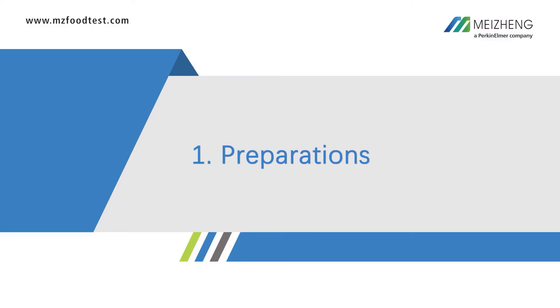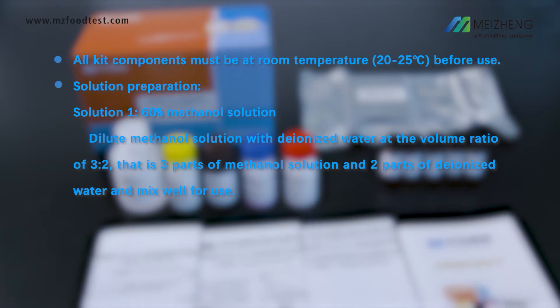1. Preparations. All kit components must be at room temperature before use. Solution preparation — Solution 1: 60% methanol solution.